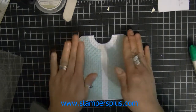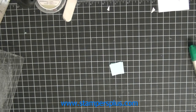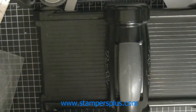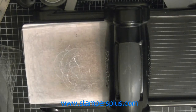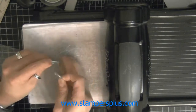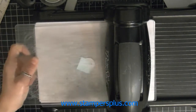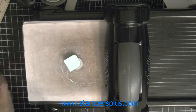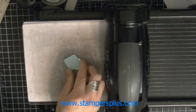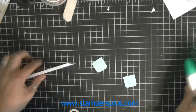Then for the pockets, I cut them down to one inch by one inch. Take your magnetic plate and your number one framelit — since it's a smaller piece — and slip the corner right in. Run it through and repeat on the other side. Now you've got your rounded corners. Take a piece of white remnant strip and add glue on top.